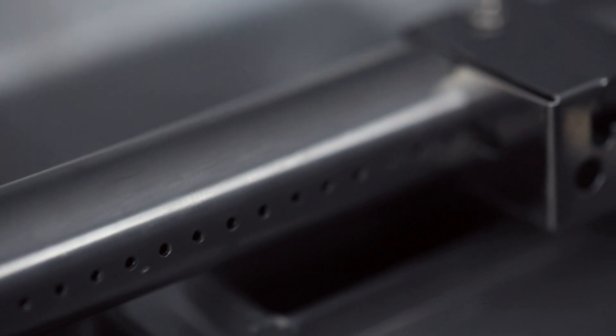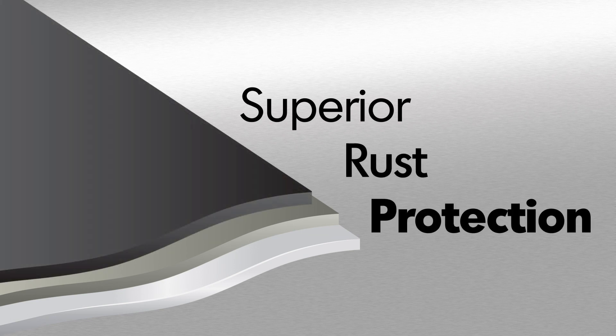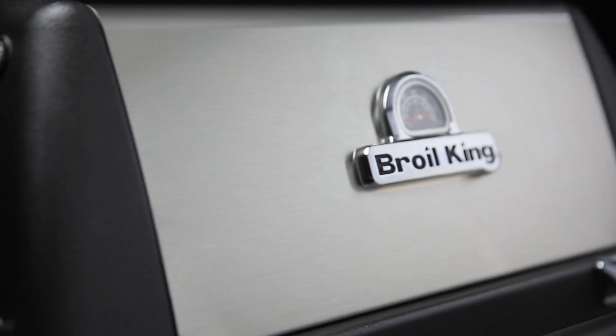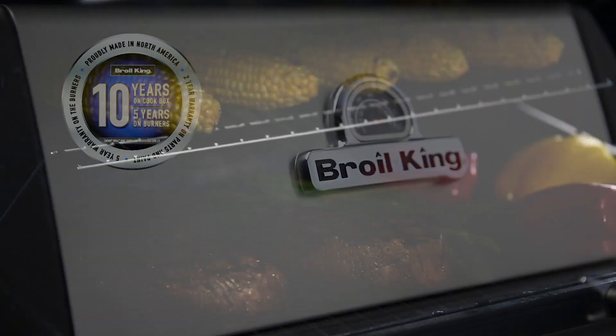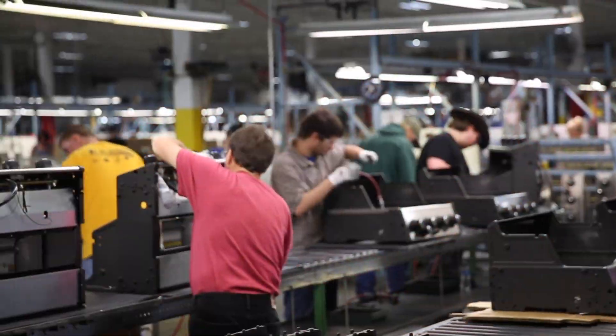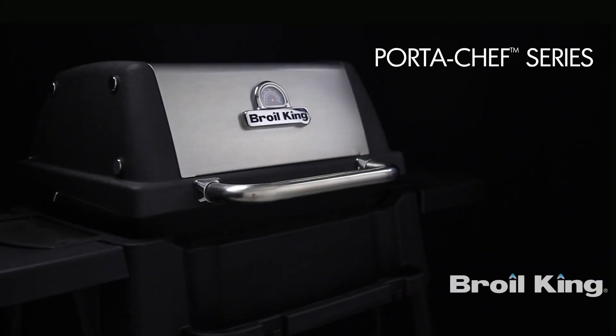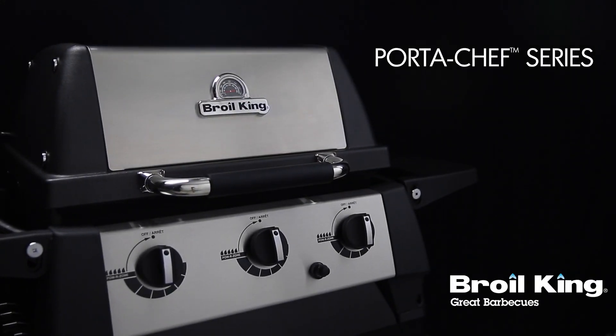Broilking uses high-quality stainless steel for many components. All other steel is zinc-coated and further protected by an epoxy paint that is baked on through a powder coat process. This premium triple coat process provides superior rust protection. The PortaChef 320 is backed by a great warranty, ensuring that your grill will perform for many years to come. Proudly built in North America and built to last, the PortaChef 320 by Broilking — great barbecues, every time.